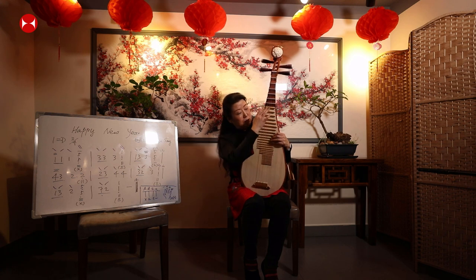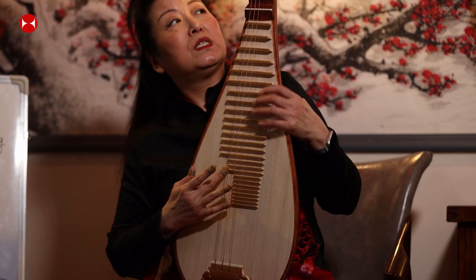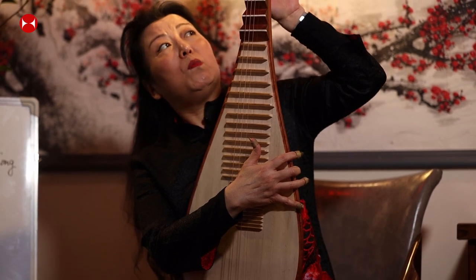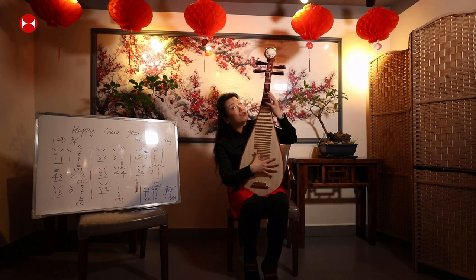We have 23 frets, made of bamboo. We also have 6 larger frets — called 'xiang' in Chinese — normally made of wood. Some pipas are made of jade.